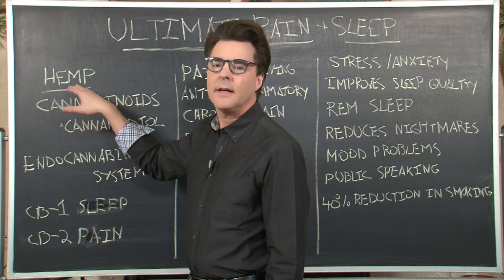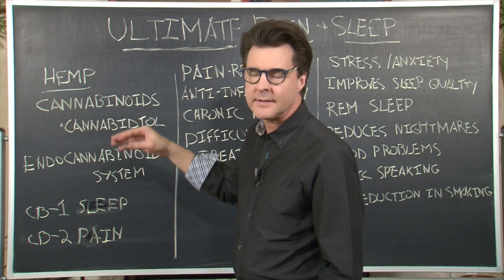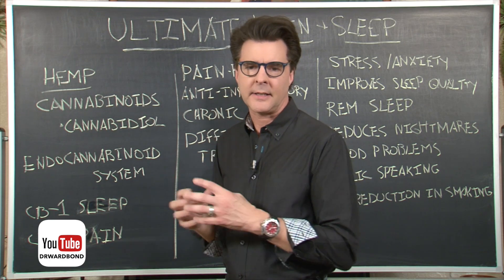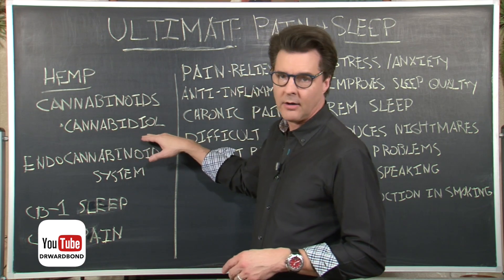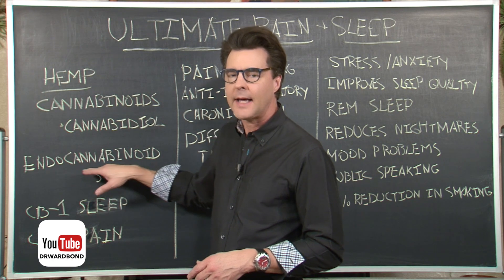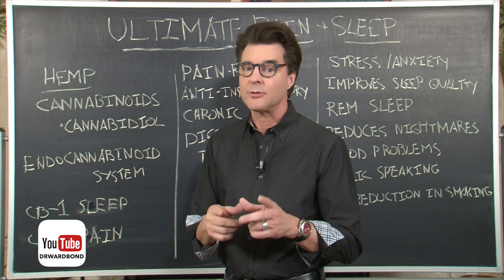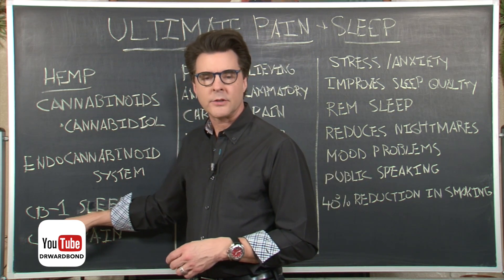These products contain hemp extract, which contains very powerful natural cannabinoids. This component of hemp is under heavy clinical research right now because it's addressing pain and sleep issues in millions of Americans. One of the major cannabinoids is cannabidiol. The human body actually has what we call an endocannabinoid system, which attracts those cannabinoids to do their job effectively.